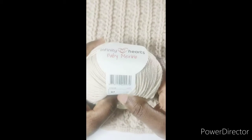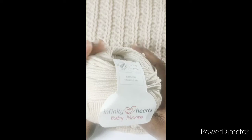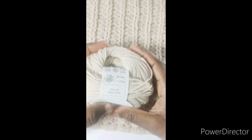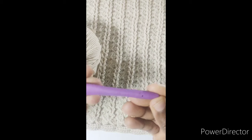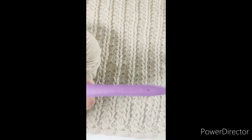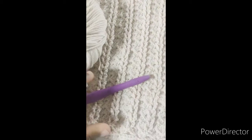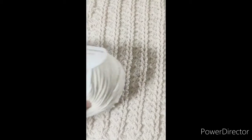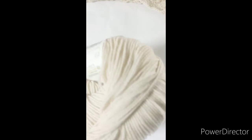Today we'll be using another shade of yarn to make this beautiful texture for the blanket. I'm using the Infinity Heart Baby Merino yarn provided by Dorito DK. The next set of squares will be made in color 7 — it's 170 meters, 50 grams of yarn, and I'm using a 4mm needle. It's crucial that you work with the same sets of yarn and hook throughout the blanket to have uniform size.